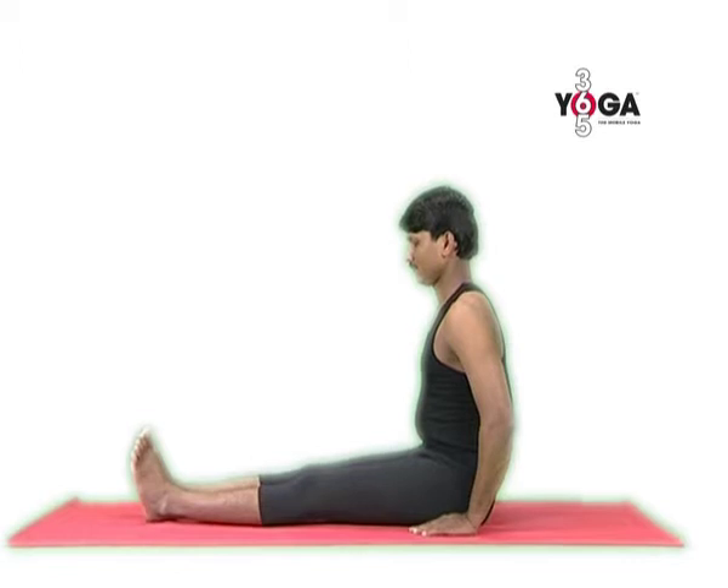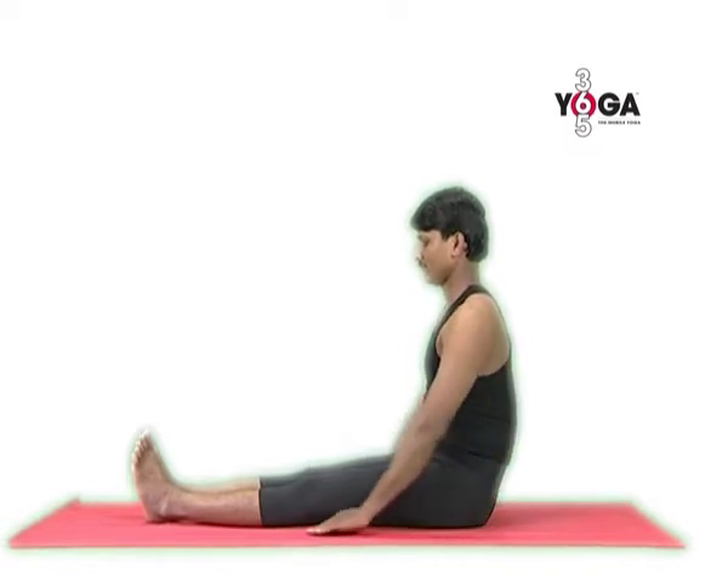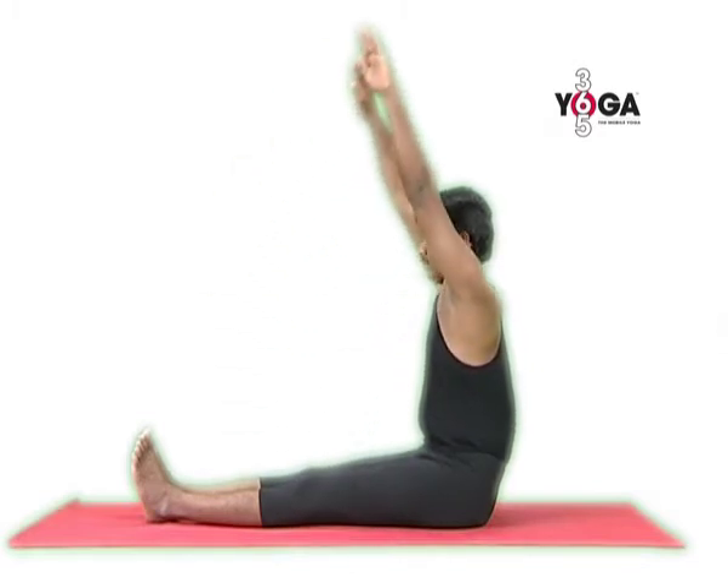Sit in dandasana with your legs extended, your arms by your side, your palms flat on the floor, and your spine erect. Now breathe in and raise your arms from the front, taking your arms all the way up.